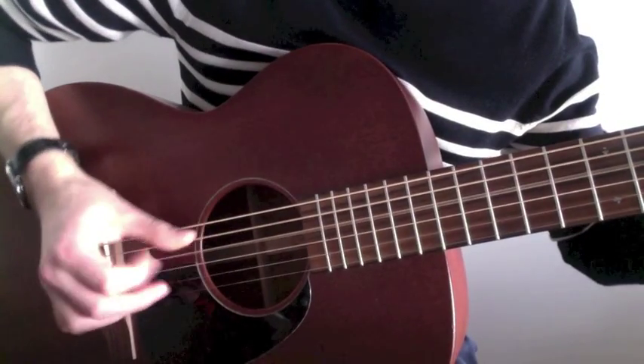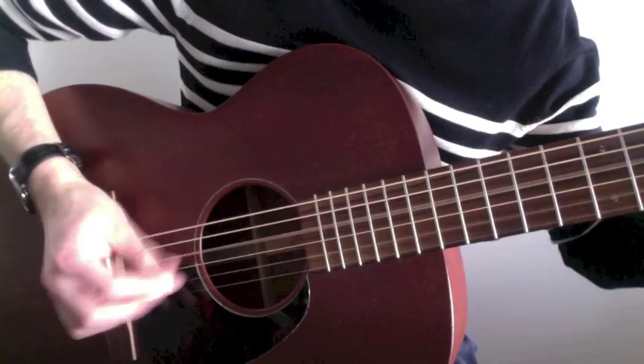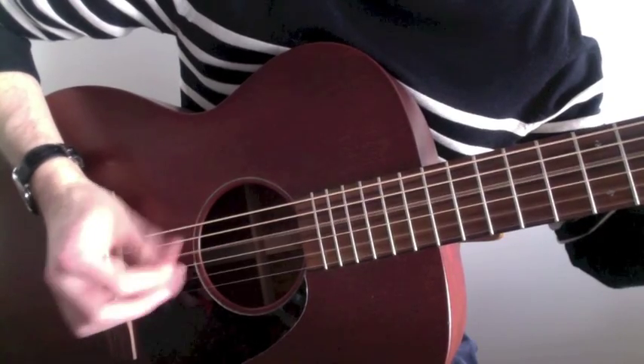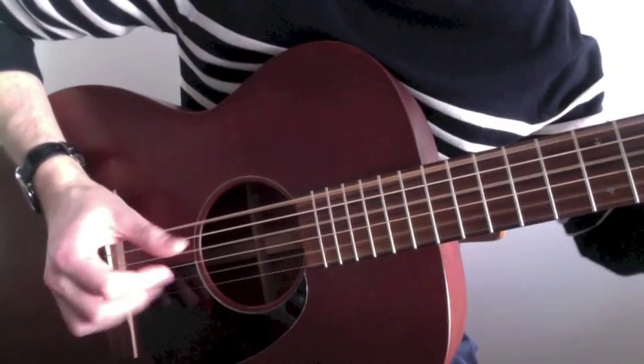So the 2nd time through, you again slide up the 2nd string, but... okay, so you play that a couple times through, and then you play this part.